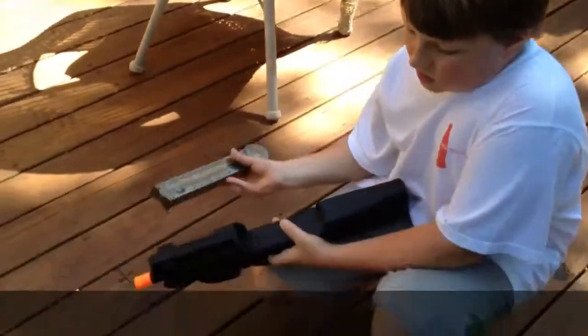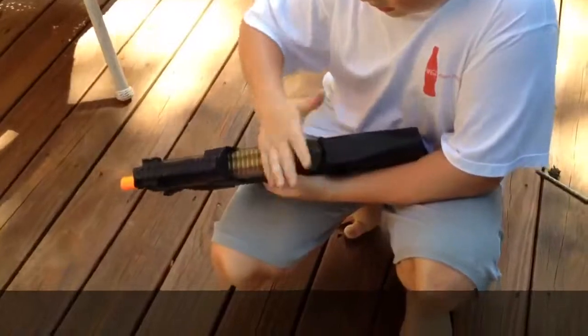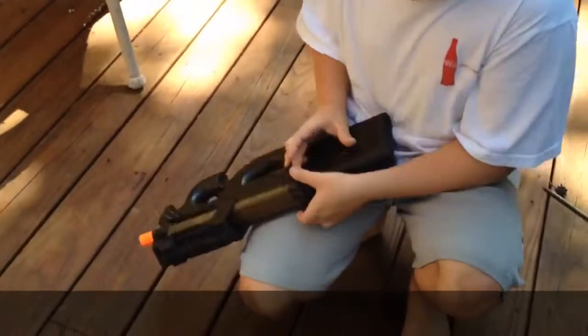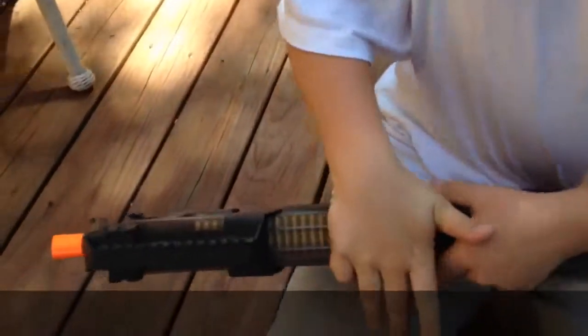It has two magazines that come with it. Each holds 70 rounds and they slide in smoothly and then lock down. You just pull back on the little levers there and they pop right out, and then just put it back in when you're ready.